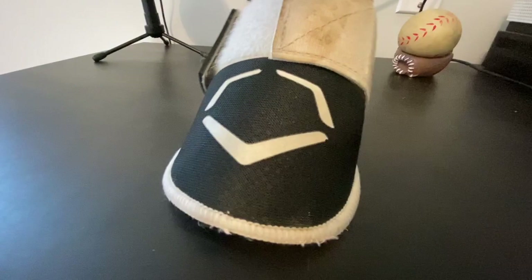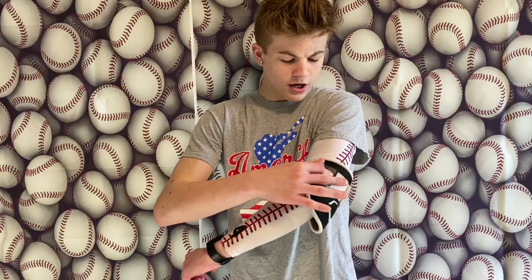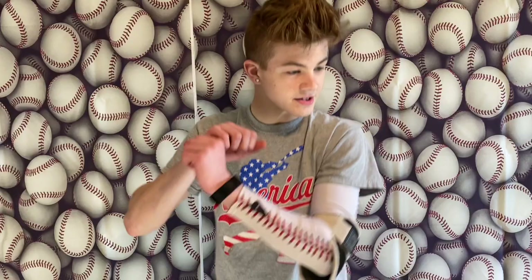Next item up is an elbow guard, leg guard, or protective equipment. I have an EvoShield guard right here that you pop on the elbow. This thing is definitely essential — these will run you about $40 to $50 depending on what size you get. It's important because once you start to get older, like eighth grade and high school, the pitches start coming a lot faster. You want to make sure you have proper elbow and ankle protection so you don't get drilled in the elbow and you're not scared to turn away from a pitch. Instead of ducking out of the way and taking a potential strike, you stand in the box, take one right off the elbow, and get a free base. Elbow guard, leg guard — definitely something a baseball player needs.